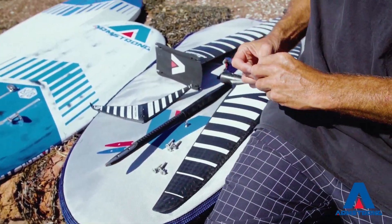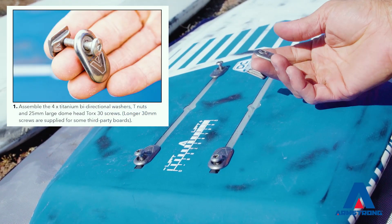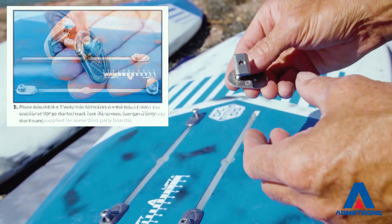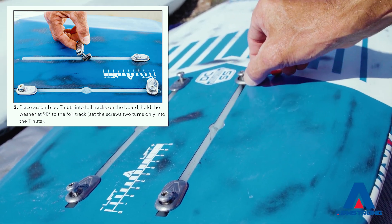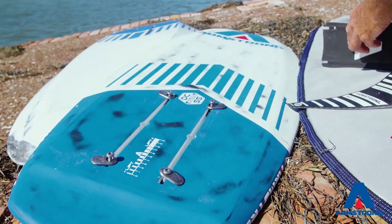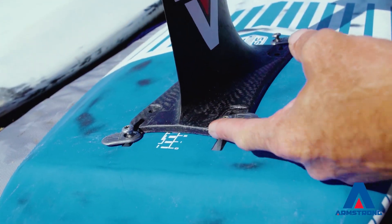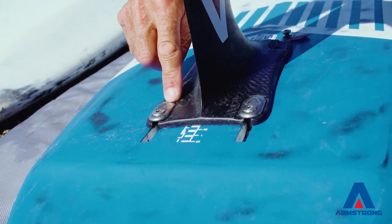Let's go into putting the foil on the board. The first thing you always want to do is set your T-nuts into your board. Here we have a T-nut assembly — washer, screw, T-nut. It's easiest if you have this disassembled with just a couple of turns into the thread. Drop it into the box with the washer on right angles, slide into position, do all four the same. Then put your mast on your board, grab your washers, slide them onto the slot, and spin your washer. You can do all four.